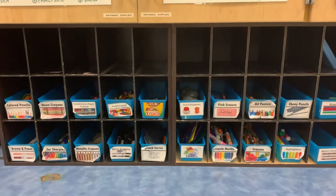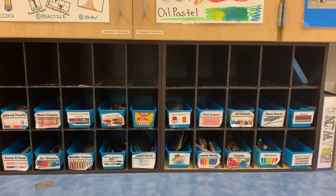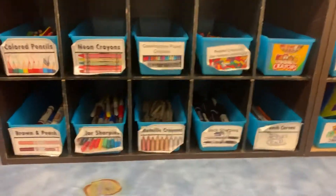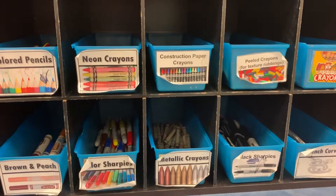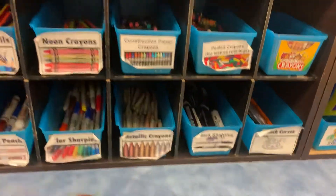If you need help writing your name or class code, please check with your teacher. Next, I will choose from a variety of supplies. I can use any of the materials located in these blue boxes, using the pictures on the front of the box to help me decide what I would like to work with.